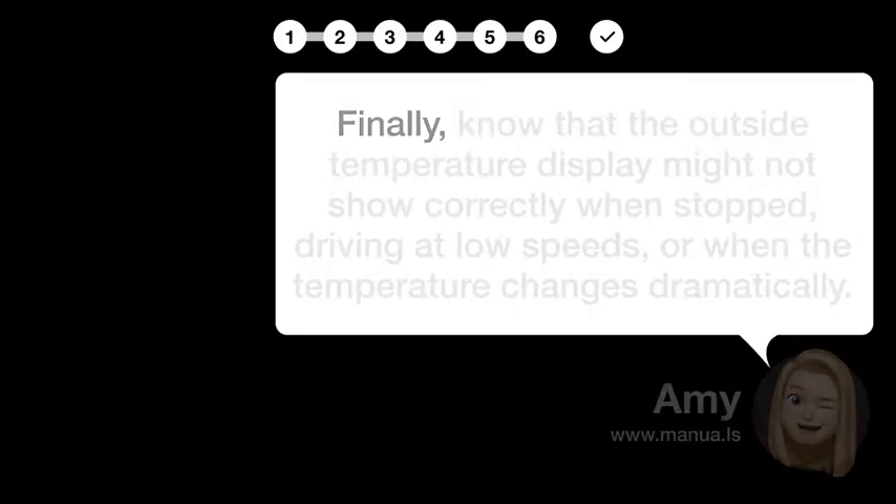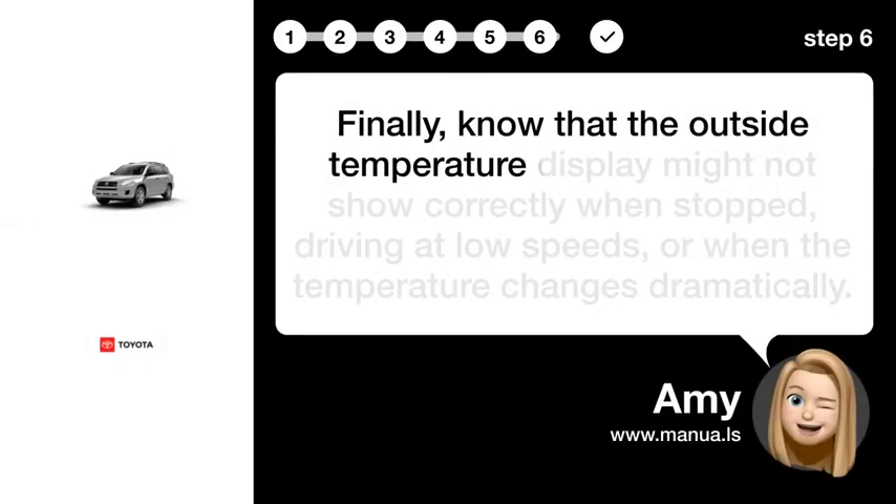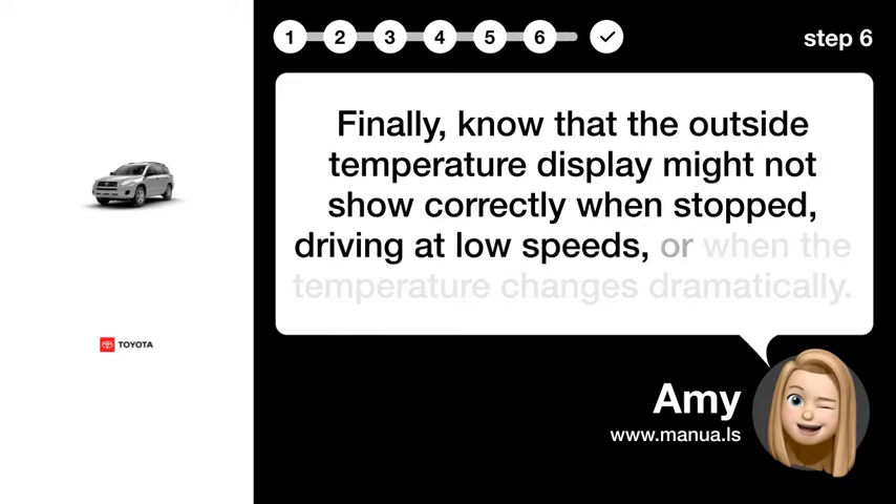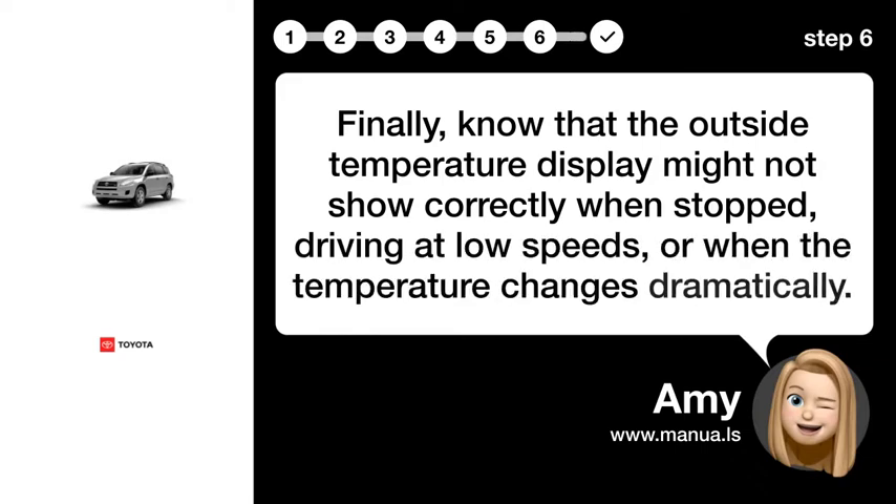Step 6: Note Display Limits. Finally, know that the outside temperature display might not show correctly when stopped, driving at low speeds, or when the temperature changes dramatically.